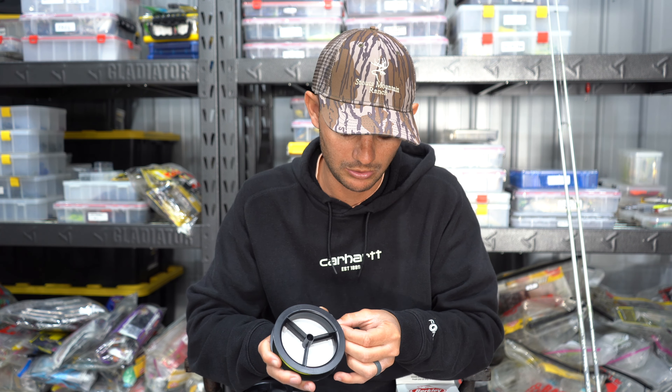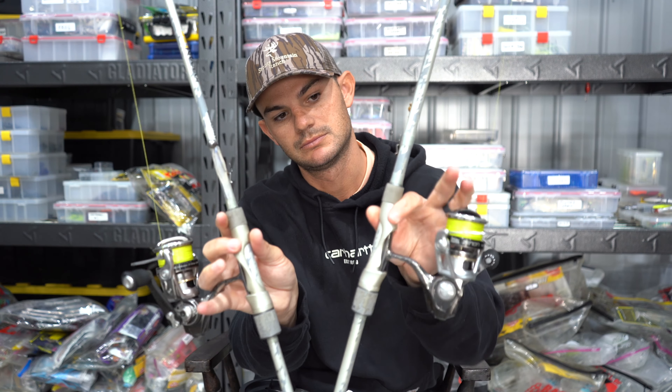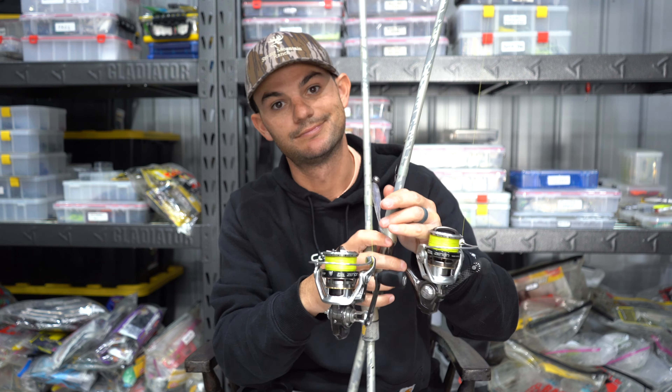I've got every one of my reels spooled with 6 pound — either X5 or X9, both of these are X5 — with the FG knot on there. And it's butter, it's money. You will not regret it. Try it out and tell me what you think — it's the juice.